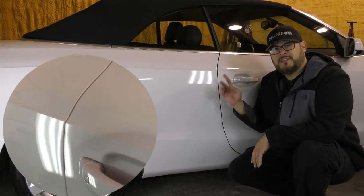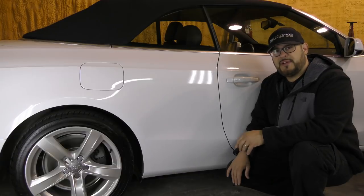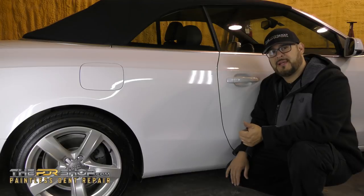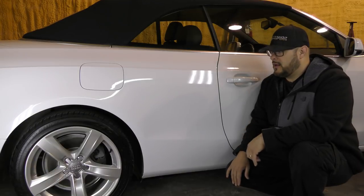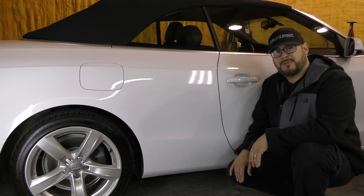Thanks for watching the repair on this 2013 Audi A5. If you're in need of any dent repair, look us up at www.thepdrshop.com or call us at 512-290-DENT. We service Austin, Buda, and Kyle with mobile paintless dent repair. Thanks for watching.